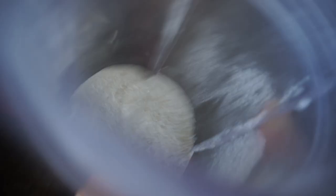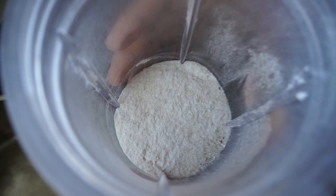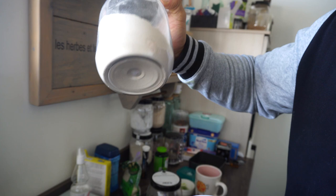Now we can see the consistency of the cream of rice - it's not a super fine powder, you can still see the little granules of rice, and that's what you want. Compare that to rice flour here, which is a very fine powder. We want that cream of rice consistency, so now we put it in a pan with some spices.